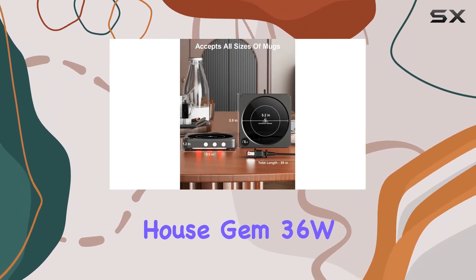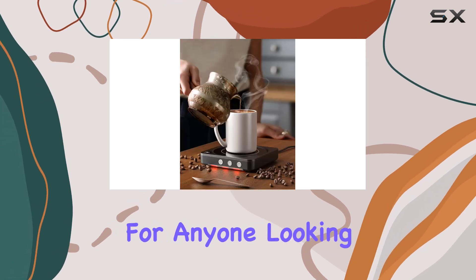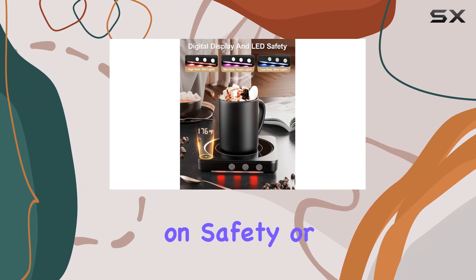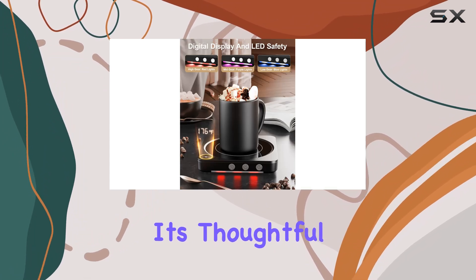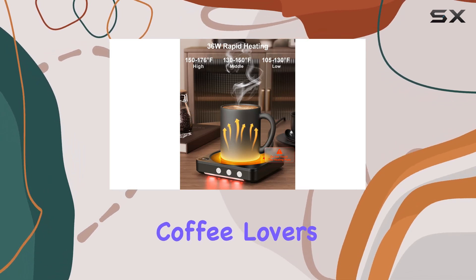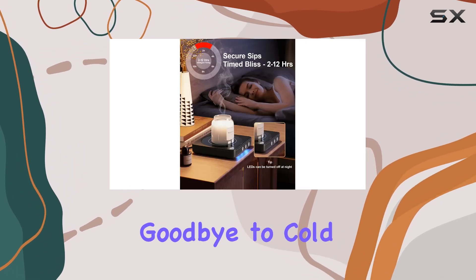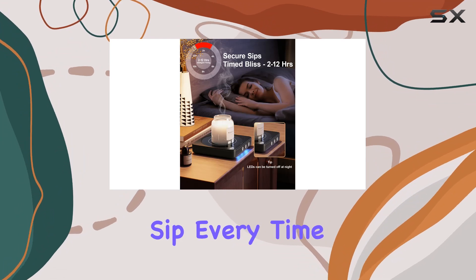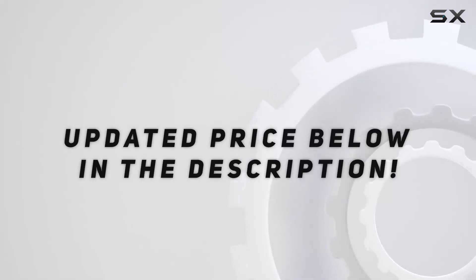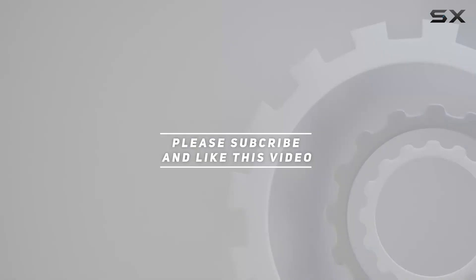In a nutshell, the HouseGem 36W coffee warmer is a must-have for anyone looking to keep their beverage at the perfect temperature without compromising on safety or convenience. Its thoughtful design combined with its functionality makes it an indispensable accessory for coffee lovers everywhere. Say goodbye to cold coffee and hello to the perfect sip every time. Check out the video description for the updated price, and thank you for watching.